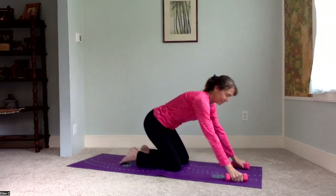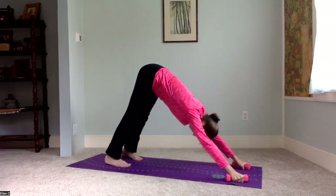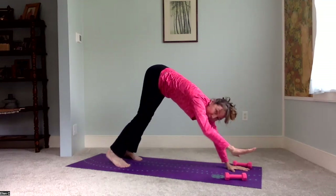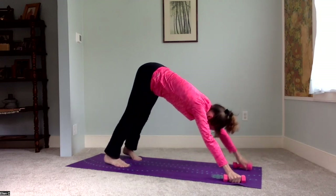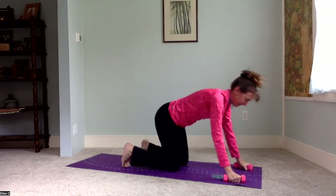Now we'll come down to table pose, and I'm going to keep the hand weights in my hands — again, it takes pressure off of the wrists. Kind of fun to do a downward facing dog this way. You can have your palms down with fingers spread if you prefer. I'm going to go back to the hand weights, one in each hand, stretching long, coming down to table.